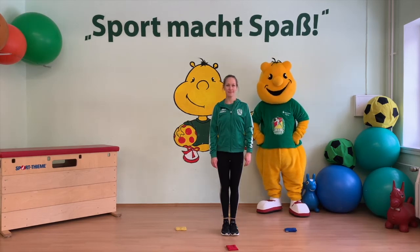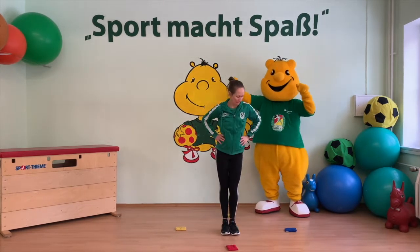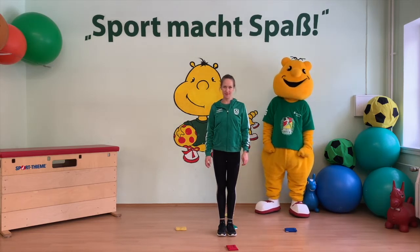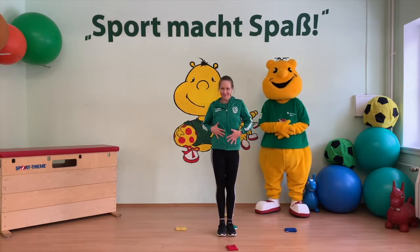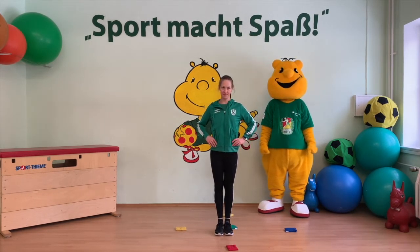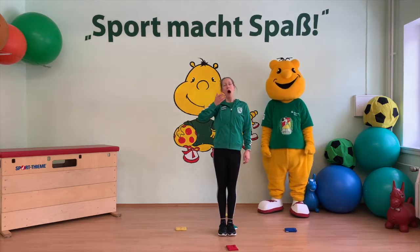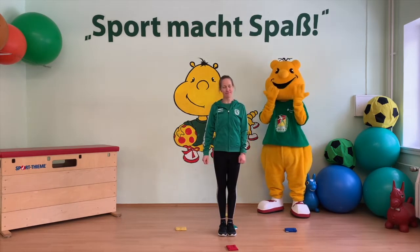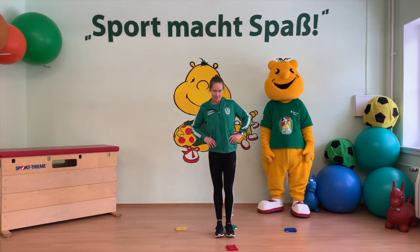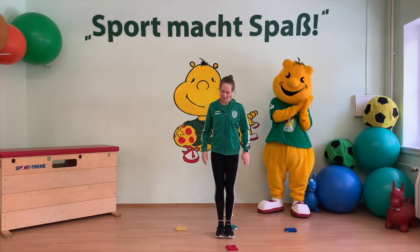Jetzt folgt Runde zwei. 15 Uhr – es ist Tobetzeit! Wir können uns richtig austoben und springen dreimal zum Gegenstand rechts von uns. Sehr gut. Oh, schon wieder Hunger – Abendessen, 18 Uhr. Dreimal zur Socke vor uns springen. Sehr gut. Oh, der Tag ist schon fast zu Ende. Wir müssen Zähne putzen, denn es ist Schlafenszeit. Wir springen dreimal zur Socke links von uns. Und zum Schluss ist Mitternacht – wir schlafen tief und fest und springen dreimal zur Socke hinter uns.